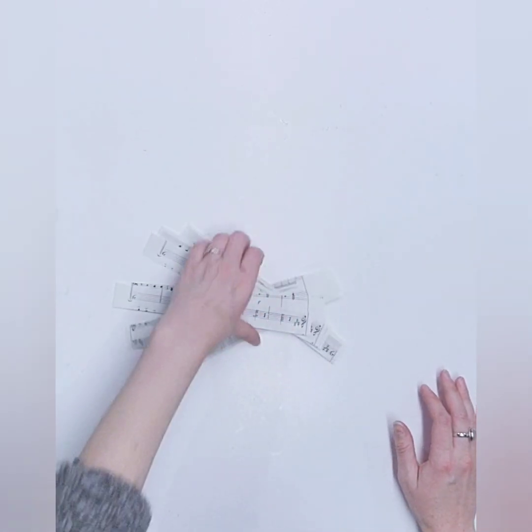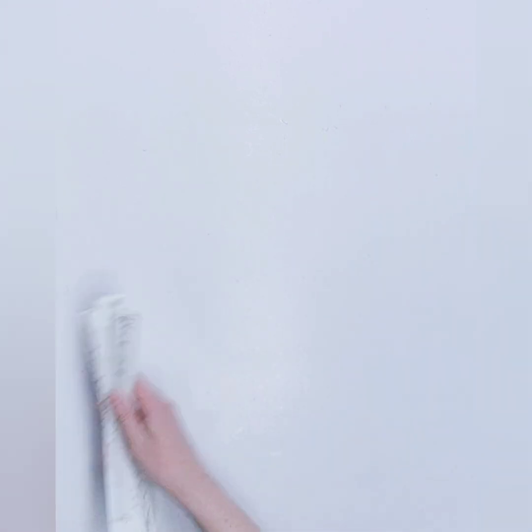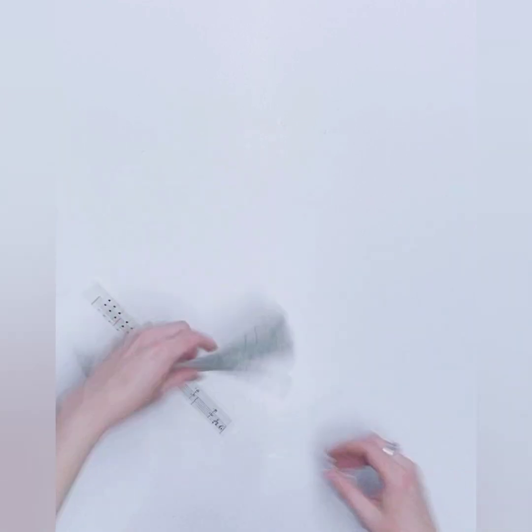Alright, so we want to make sure we have the right number of strips. Let me count really fast — 18. We need 18 pieces.